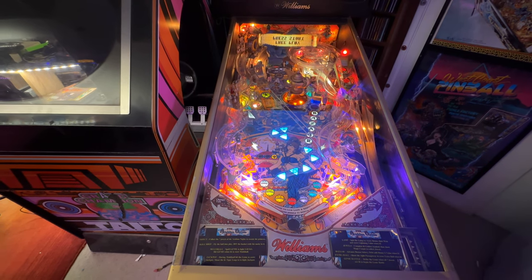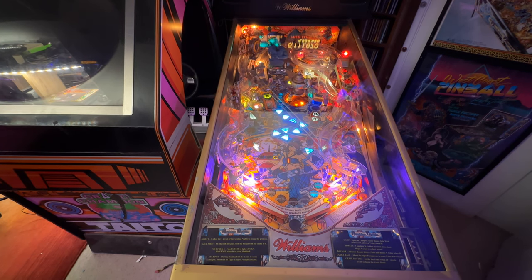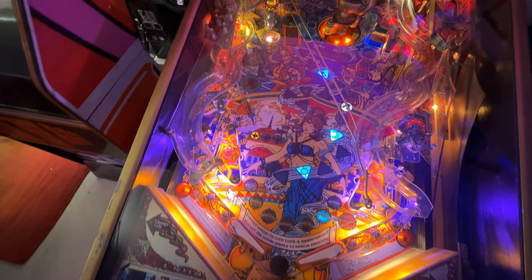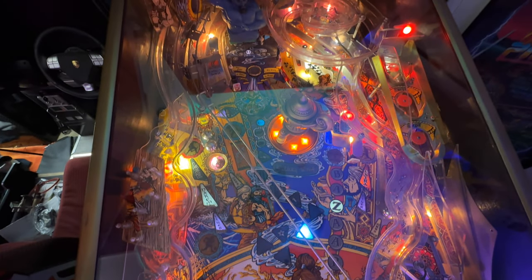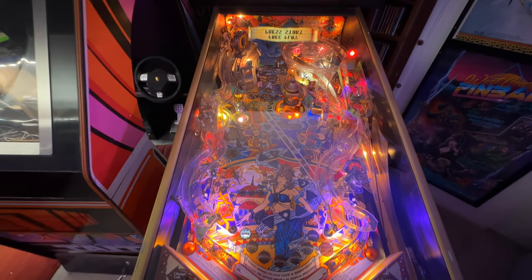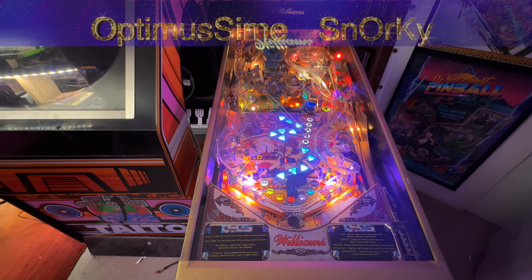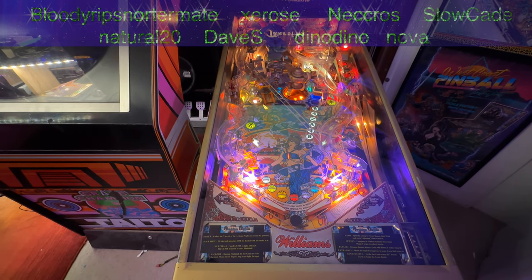Welcome back to Spacey's RK. Today we're going to look at what is the perfect screen size for a virtual pin cab. Everyone comes across this challenge when they go and build their pin cab — what screen size should you get? We can talk about the type of screen in another episode, but today we're looking at just the size question, because it's not quite as straightforward as you might think.